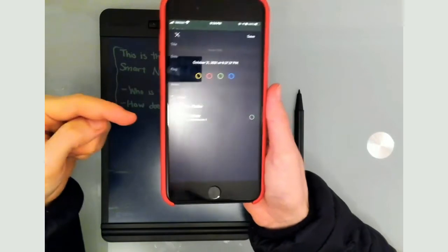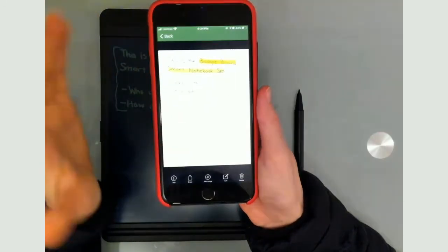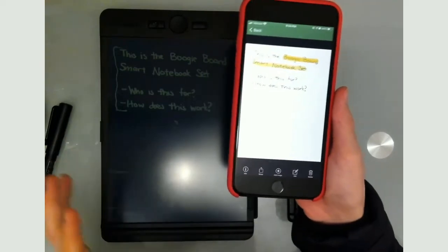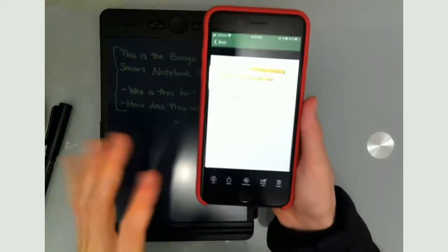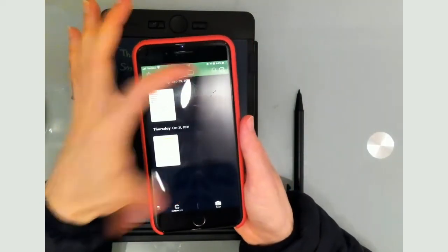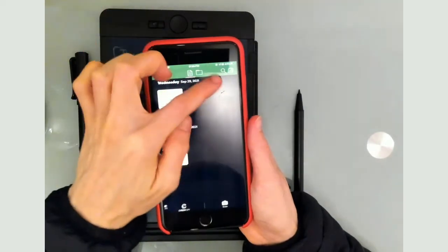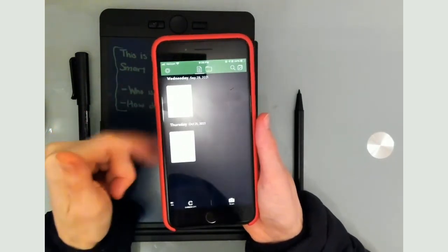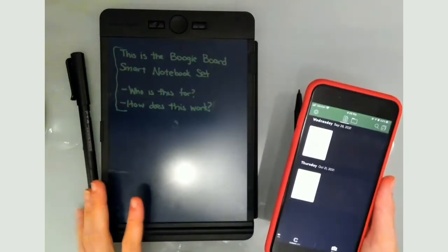You can add a color to easily find notes and put them into a folder to organize what you've saved. On the student end, they could have a folder for each class. What I really like is that it's not just writing and erasing — you can also save it with a click of a button, and it comes out much clearer than a photo. The search is only searching the titles, so you want to make sure you title these things well — it can't do OCR recognition to identify the text on the page.